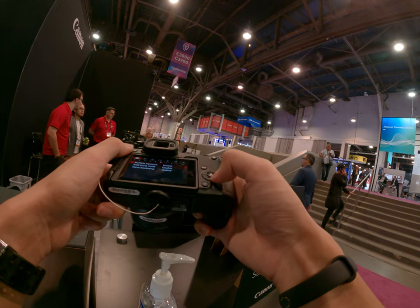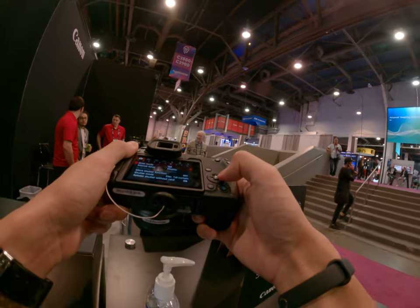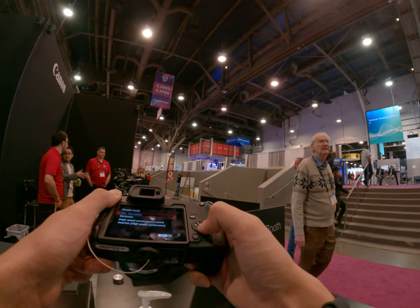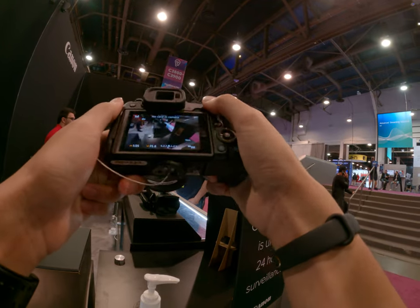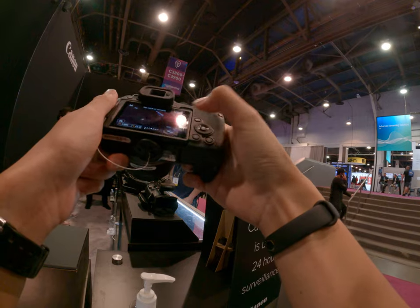Getting the body and the 55-210 lens — they don't make that as a combination. The 18-150 is the one bundled with the body. When you buy the kit bundle lens with the body you get it at a cheaper price, so the 18-150 would give you a discount with that body but the 55-210 is not bundled so you'd have to buy it at full price.